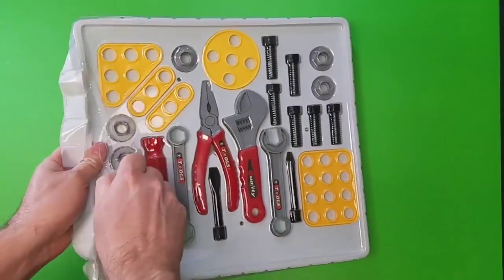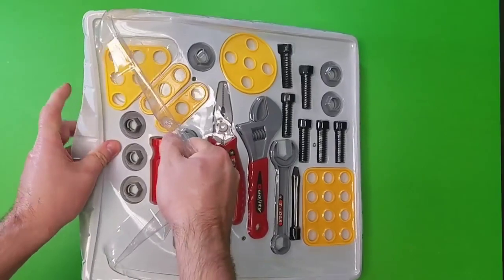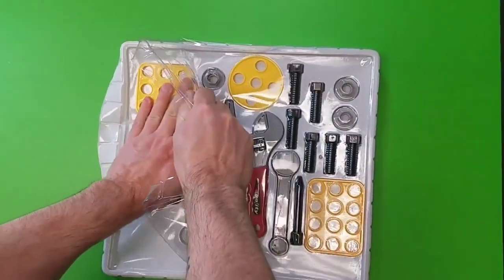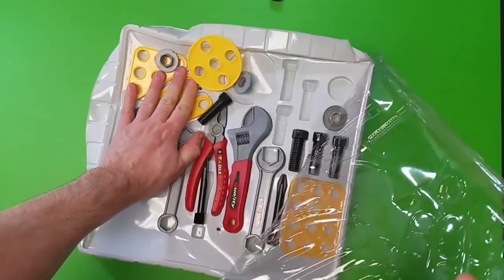Hey kids, let's check out this brand new toy tool set. If I can get it open. Trying to open it, there we go. Alright, let's check out these toy tools.